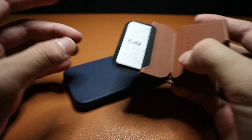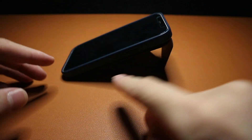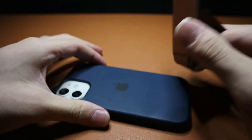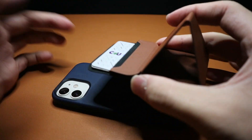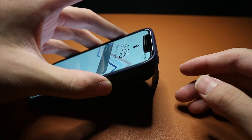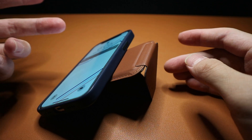Another cool thing you can do is mount it upside down, which gives you a different angle compared to the normal position — really useful for a lot of different situations. Also, it's magnetic so it's satisfying as a fidget toy, which is just an extra plus. The fact that you can rotate it around the magnet ring gives you a lot of flexibility for different ways you can watch a video, scroll through content, or just use the phone in general.